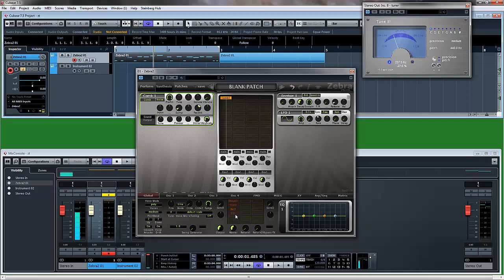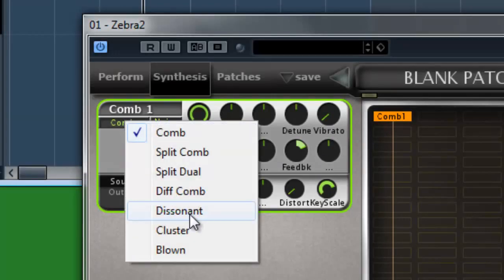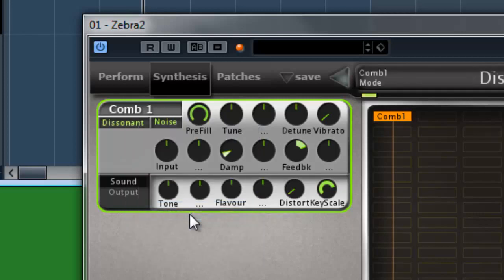And that is the patch. High pitch conga. The first thing we're going to do with the comb filter is change comb to dissonant, so we get this type of sound. Now that gives us the basis for the type of sound that we're after. We're going to mess around with the settings on the comb filter a little bit — let's detune it up a little bit, just put it to about 24. And the dampening will give us the sound we're looking for. As soon as we push the dampening up, listen to what happens.